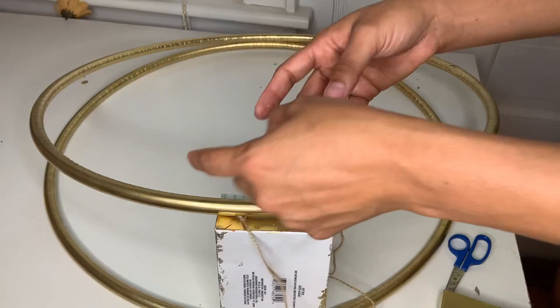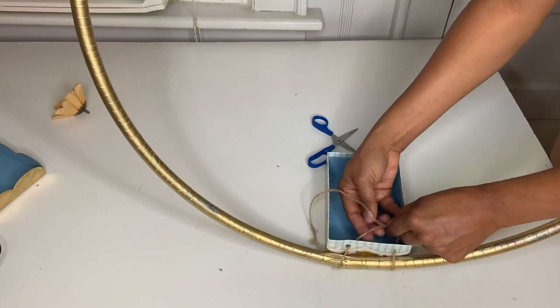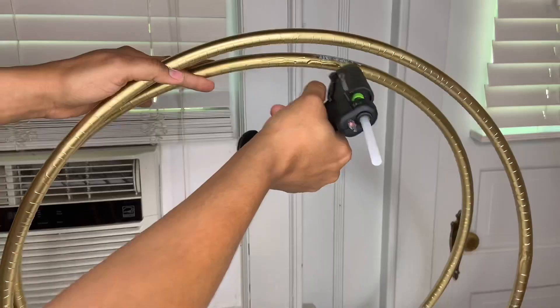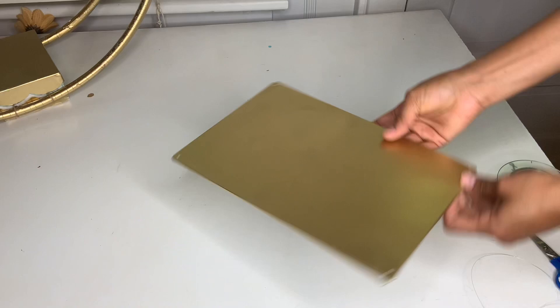Go ahead and put your hula hoop on top and tie it with string. Make sure you tie one side first and then tie the other side — so two knots on each side. Then go ahead and glue it on top, but don't go away yet before you do that.